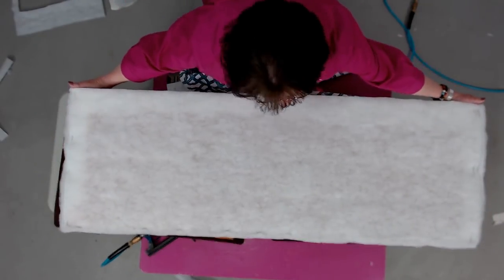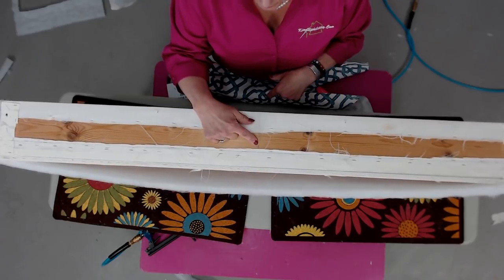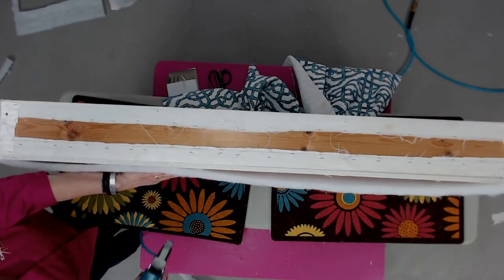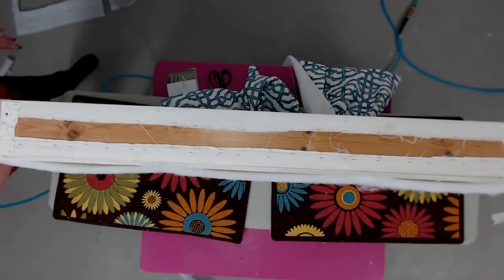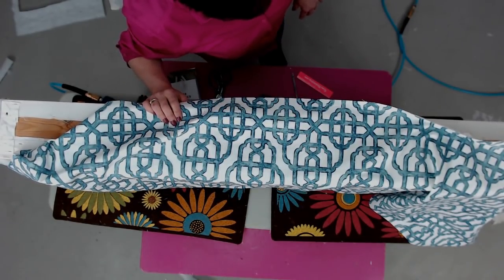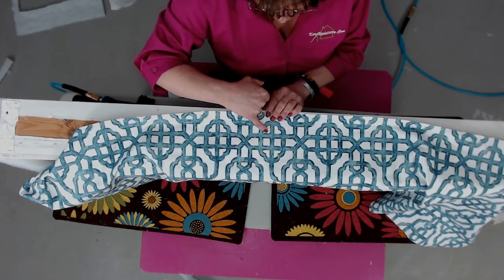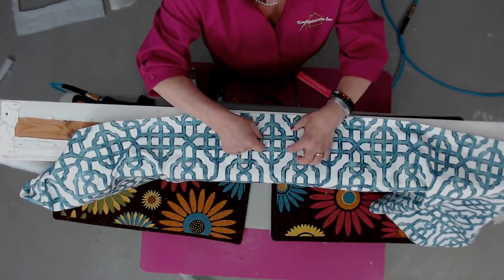Making sure you see how the fabric reads before you get it on your project — whether it's a window treatment, pillow, sofa, or chair — is always a good idea. I've marked the center of my fabric piece at the top and bottom with a notch on both ends. I also determined which end is the top based on how I wanted to lay out the pattern, and made myself a little yellow mark with tailor's chalk so I wouldn't get confused and put it on the bottom of my cornice by mistake.